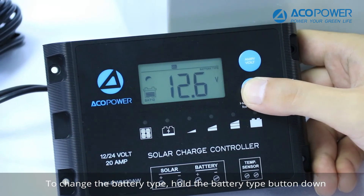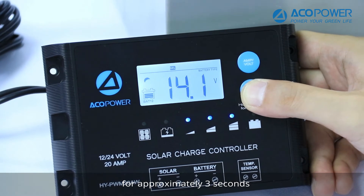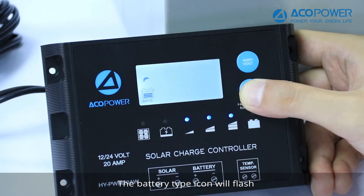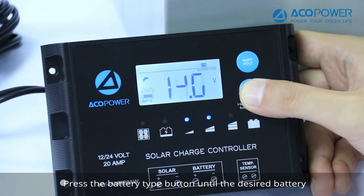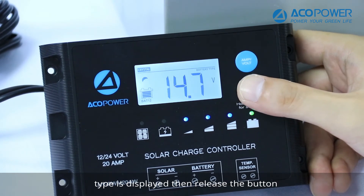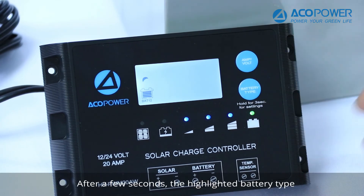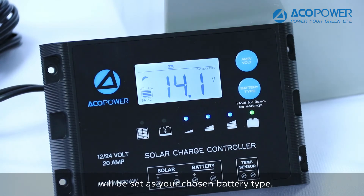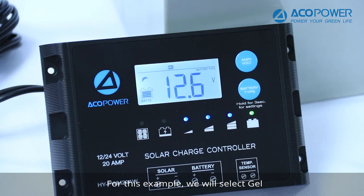To change the battery type, hold the battery type button down for approximately three seconds. The battery type icon will flash. Press the battery type button until the desired battery type is displayed, then release the button. After a few seconds, the highlighted battery type will be set as your chosen battery type. For example, we will select Gel.